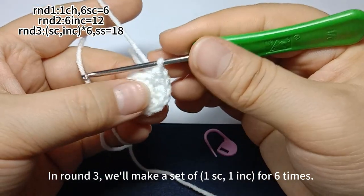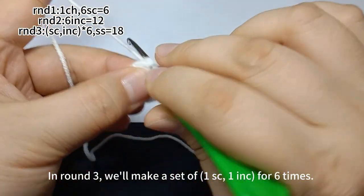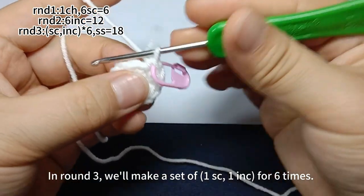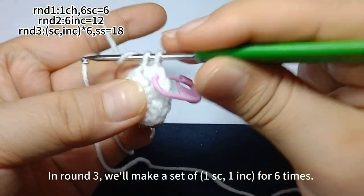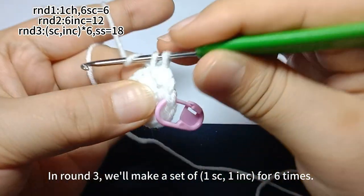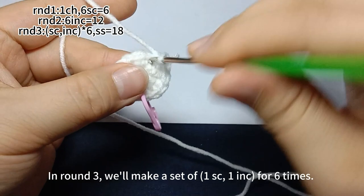In round three, we will make a set of one single crochet, one increase for six times. First, work one single crochet. Place a marker in the first stitch. Then, work one increase in the next stitch, which means you need to work two single crochets in the second stitch. Then, repeat one single crochet, one increase until you finish this round.